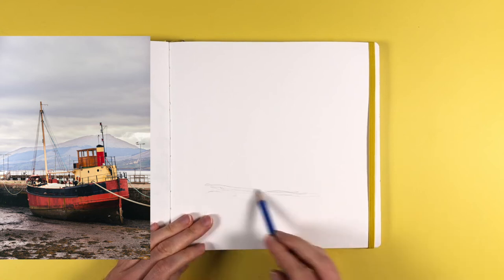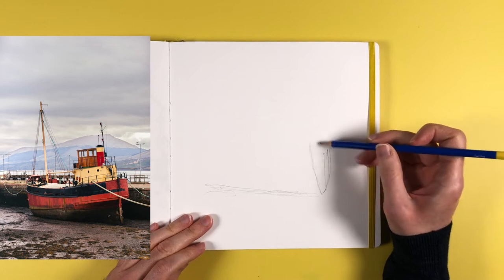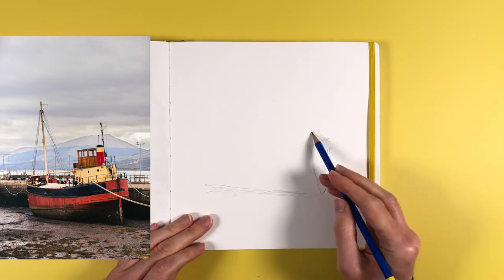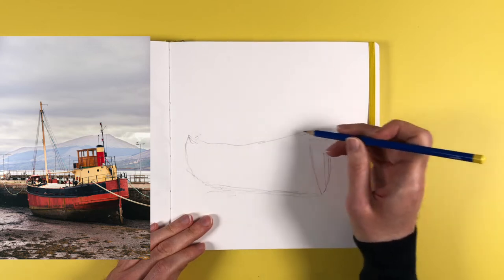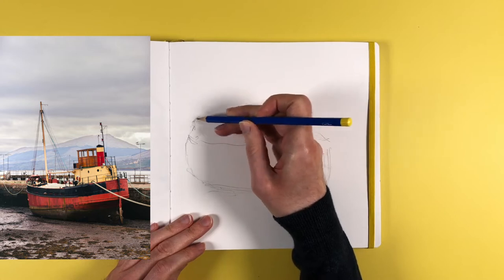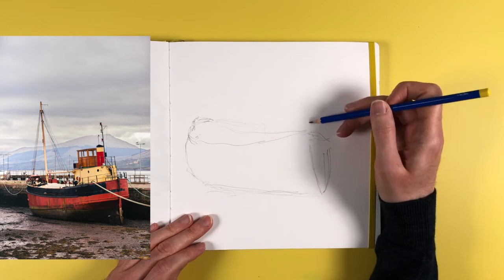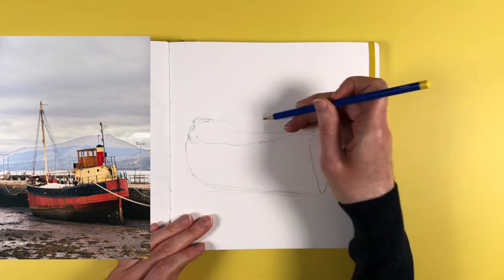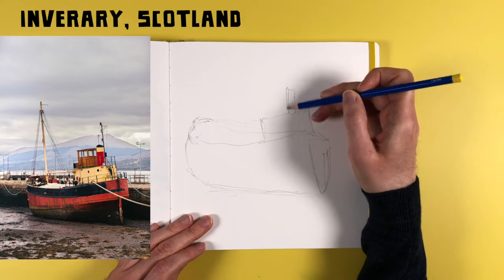Hi folks, this is Donald. In this video I wanted to share my approach for trying to tackle a complicated cluttered harbour scene like this, with a rusty old boat and lots of clutter and jumble. This is quite a complex one to draw and I've never sketched a scene like this before, which is strange because I live on the coast in Scotland right around the corner from the waterfront. This is Inverary Harbour in Scotland.